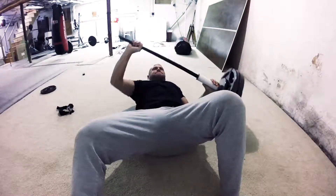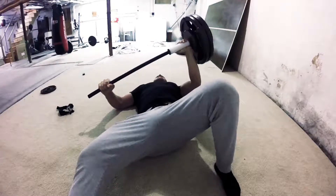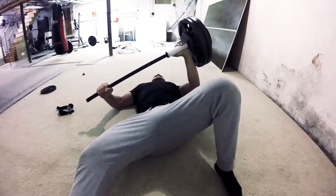Like all weights, if you want to go for a pump and for size, go for 5-10 reps. If you want to go for power, go for 1-5 reps. And if you want to max out, go for 1-3 reps.